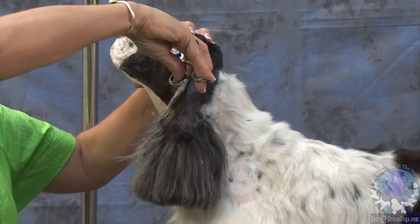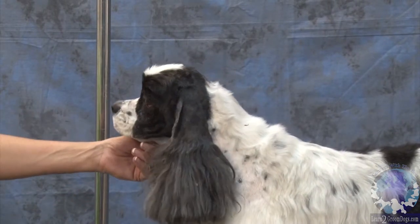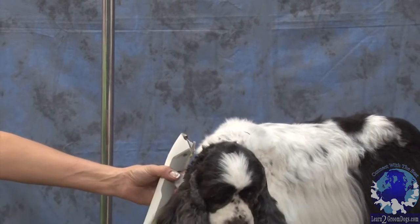I see something right there that I'm just not happy with. There, Bonnie. Okay, so now we're going to move on to the rest of our body. We'll come back and finish the head in a few minutes.